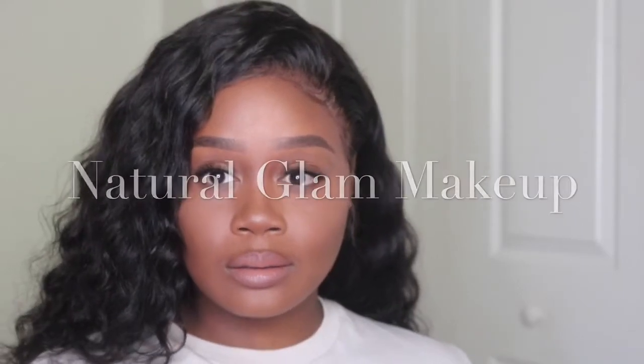Hi ladies, welcome back to my channel. It's me Shabria. I'm coming to you today with a really simple makeup look — this is like my everyday natural glam look when I do decide to put on makeup. I'm starting out first by just moisturizing my lips and I'm going to moisturize my skin as well.